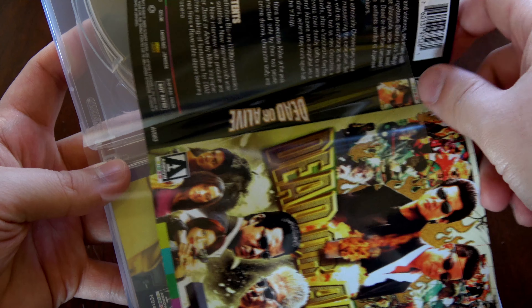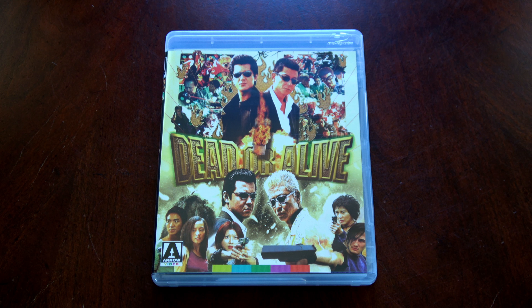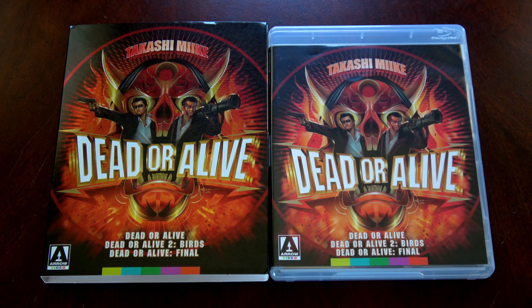Here we have the interior artwork, which is exactly the same as the slip case artwork. On the inside we have the booklet, then disc one which features Dead or Alive and Dead or Alive 2, and then disc two which features Dead or Alive 3. And a quick flip through the booklet here. And since this is an Arrow release, they also include the reverse theatrical artwork.